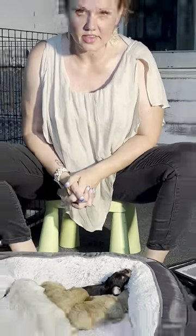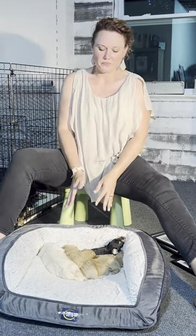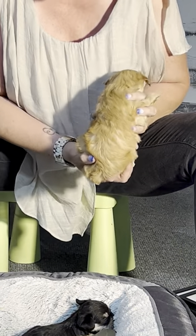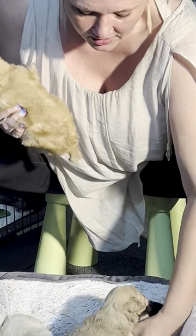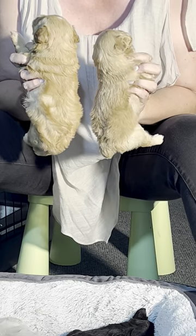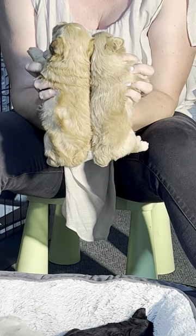That covers salt and pepper and sable. Now we'll talk about red, wheaton, and white cream — there are many different variations of this color. This little girl is red; they can be darker than her, but you see this red tone. And next to her is her sister who is a wheaton — you see how this has a more brown color to it than a red does, showing side by side the difference in color.